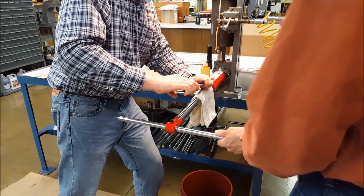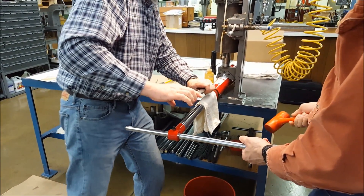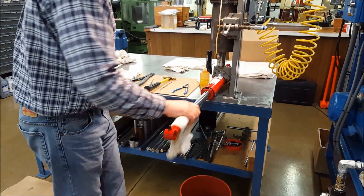Turn over the cylinder at this point and push the rod a few inches into the cylinder. Now you're ready for the final extraction of the rod by pulling it straight out, being careful to support it to prevent injury to yourself or others.